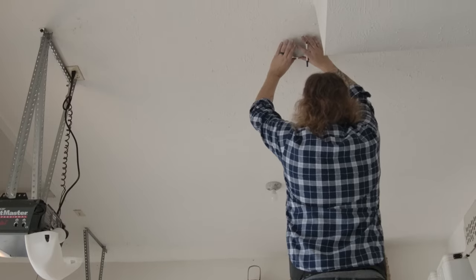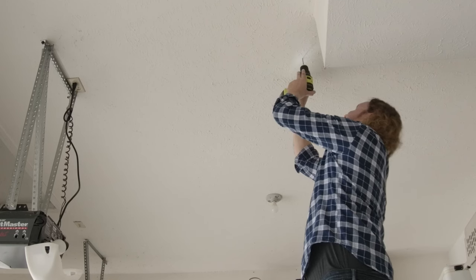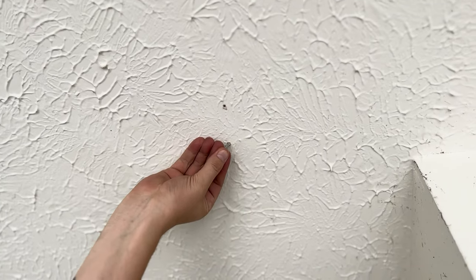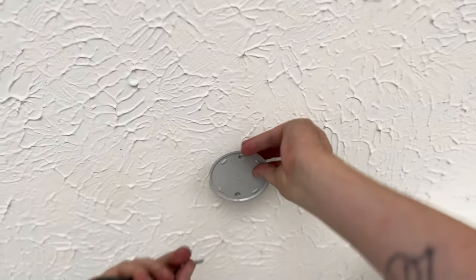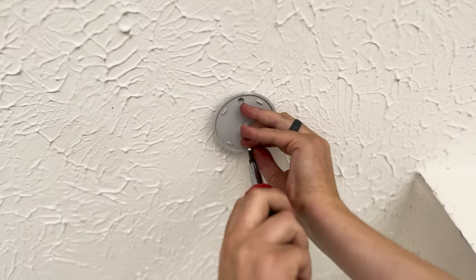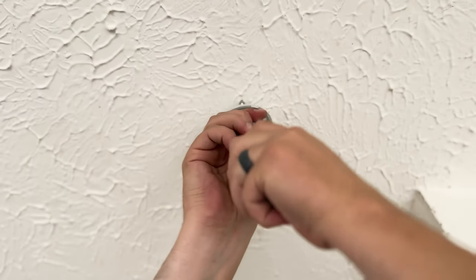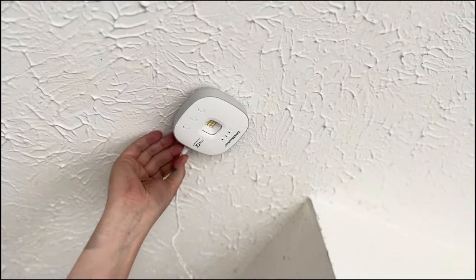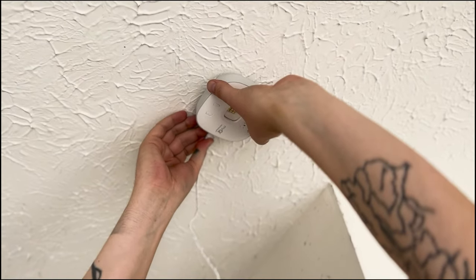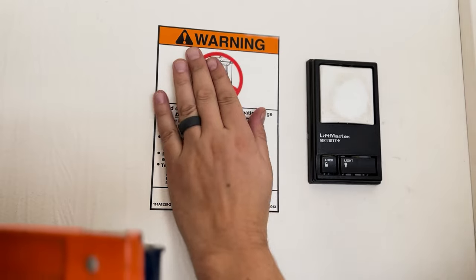Now we'll mount the hub near the garage door opener using the plate included in the kit. Trace the holes of the plate using a pen or pencil, then drill pilot holes using your electric drill and drill bit. Place the drywall anchor screws inside the pre-drilled holes, place the plate on top, and screw in the included screws. Once the plate is secured, mount the hub by simply twisting it onto the plate and plug it into the nearest electrical outlet.